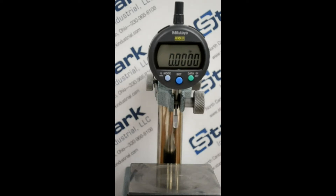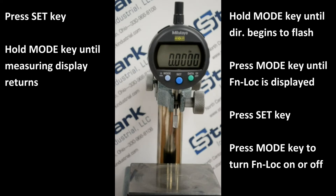Next, we'll talk about Function Lock. Function Lock offers the ability to lock out inadvertent key presses. It keeps the display from being changed from inch/metric mode and presetting mode. This is simply an on-off type function.